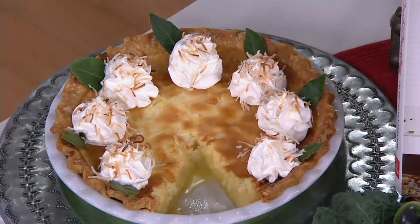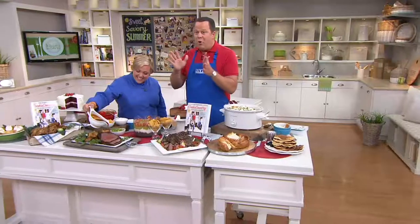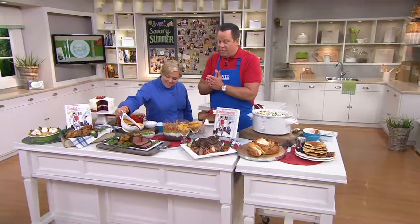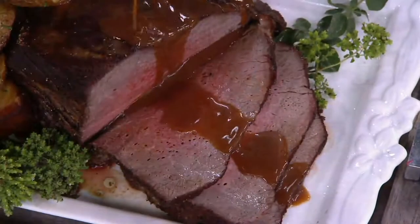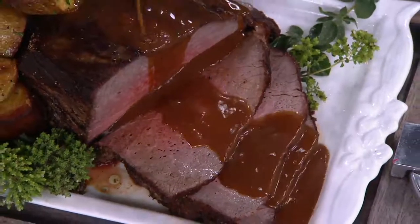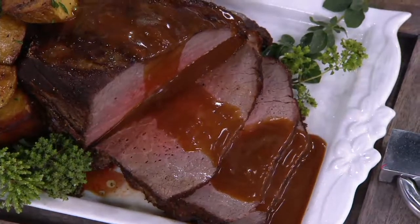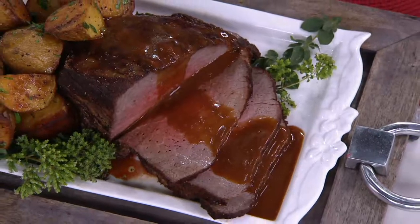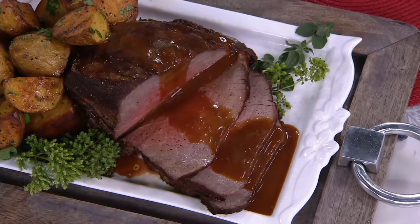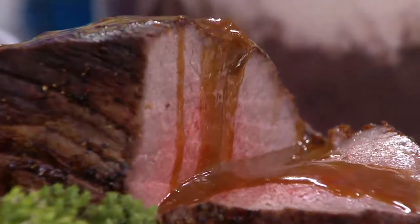Y'all are gonna have to wheel me out of here, but I'm taking the pie with me. 8,000 books are gone now. This book includes every recipe from every show since the series started — every recipe we've ever done on the show from all nine seasons. The ninth season is the one you're in right now, and it's under $20. There's a photo with every single recipe.